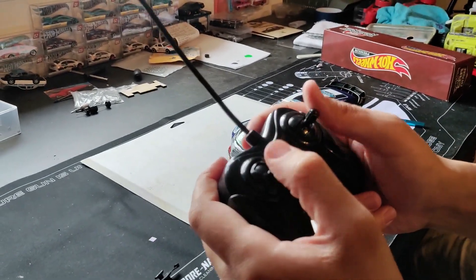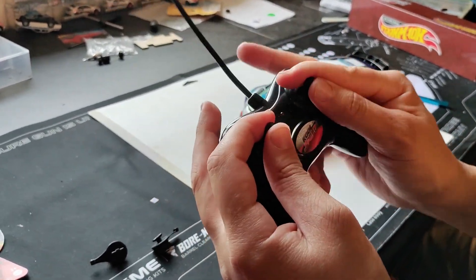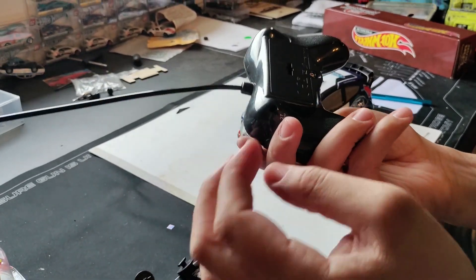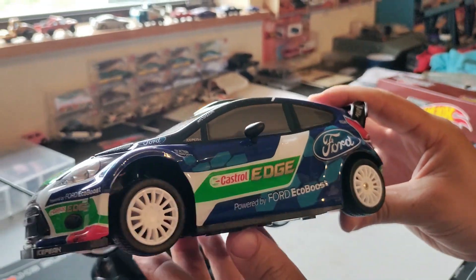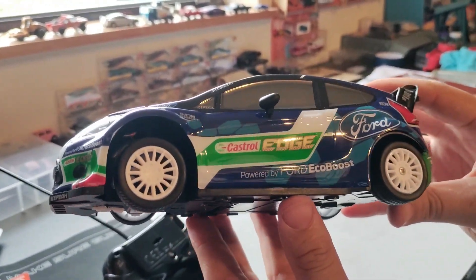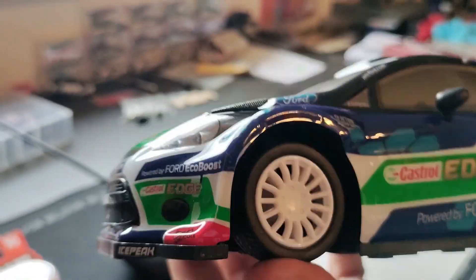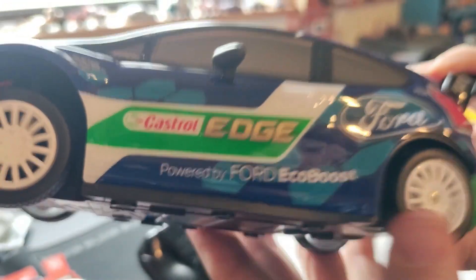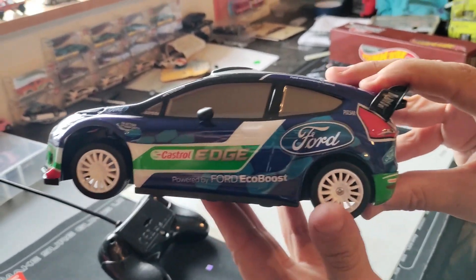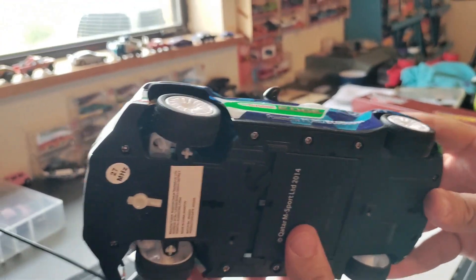We got it forward and backward, left and right. It's just clicky controls — there's no proportional steering or throttle on this, which I did not expect there to be, but it's whatever. The car itself is pretty nice actually. It's got a casual edge livery on it. Here's the suspension — it leaves a lot to be desired. It doesn't look like the back has any suspension at all. This is going to be a pretty bumpy ride if you take it anywhere off-road, so I wouldn't actually do any rallying with this. This is more like your living room type of car on smooth floors.